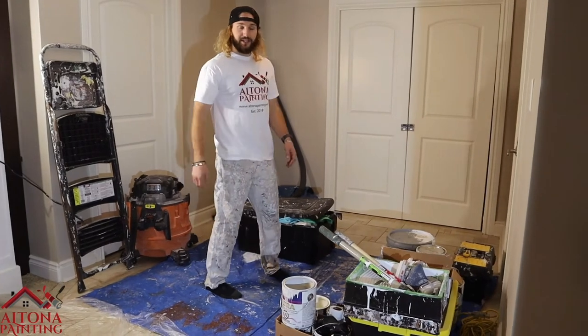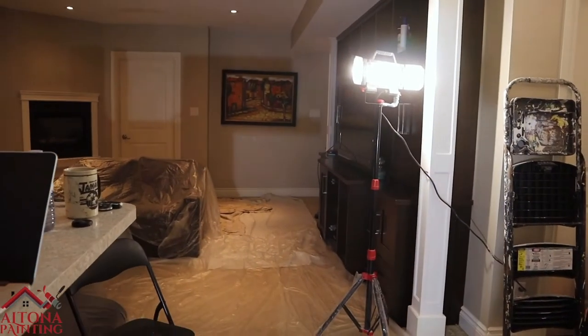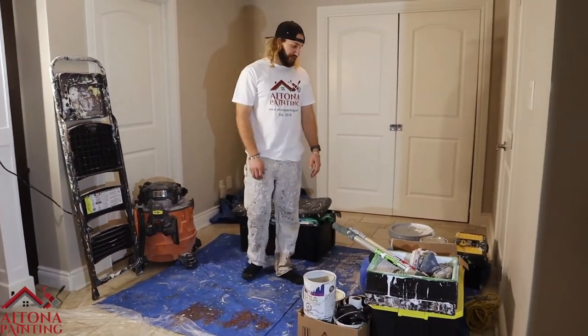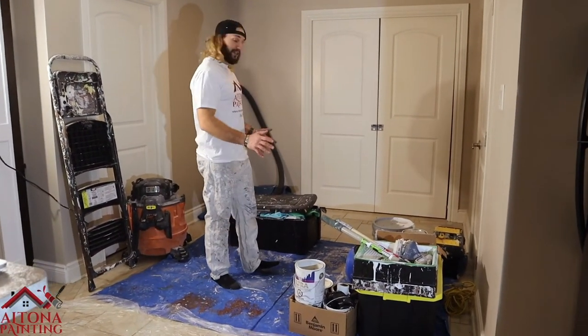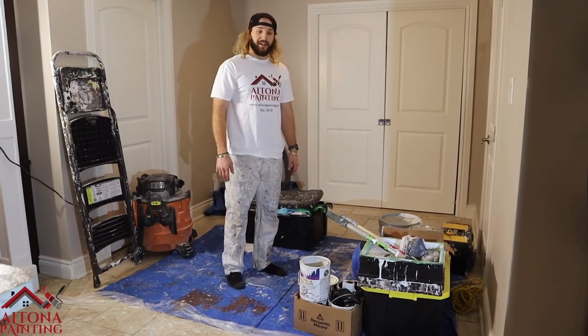We're not painting a lot here today — we're doing a basement ceiling — so we don't have a crazy amount of tools, but we have enough to get us through. This is where everything's gonna stay, where we're gonna keep organized, and that's the paint station. Thanks for watching everyone.